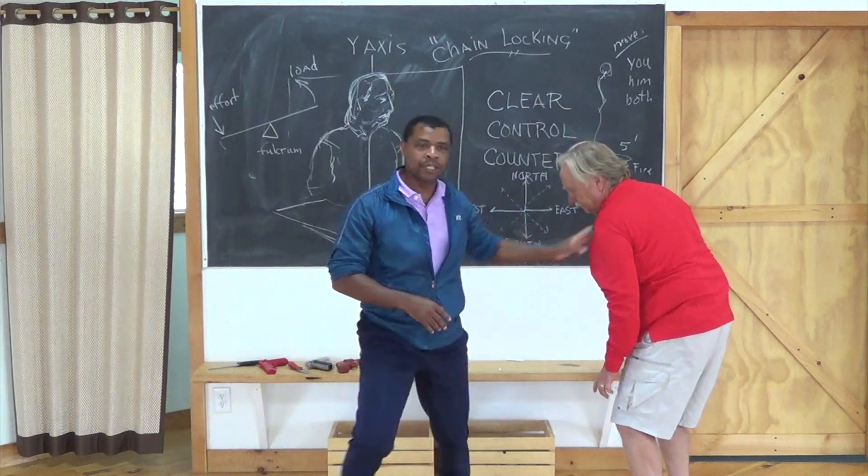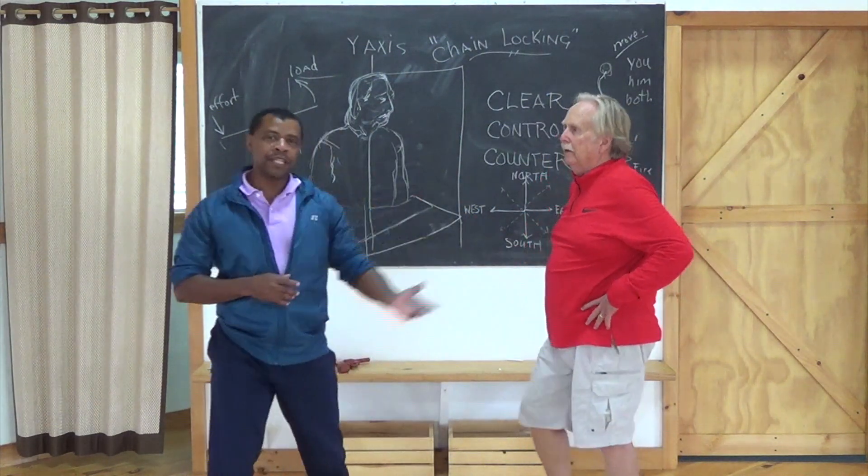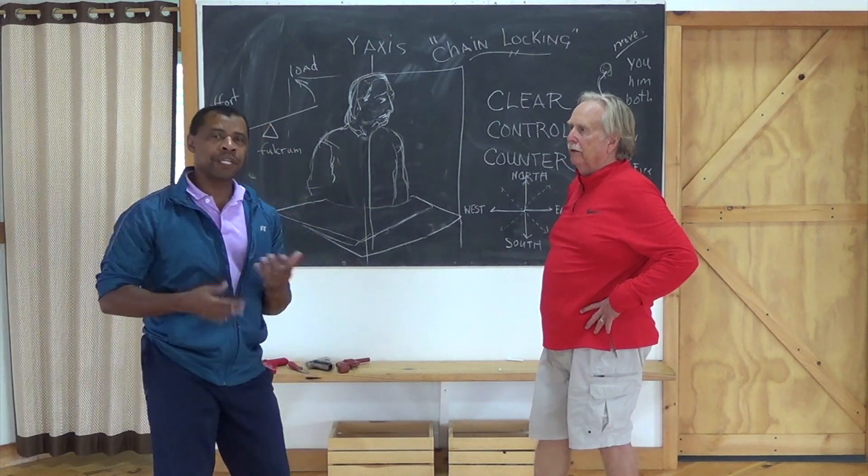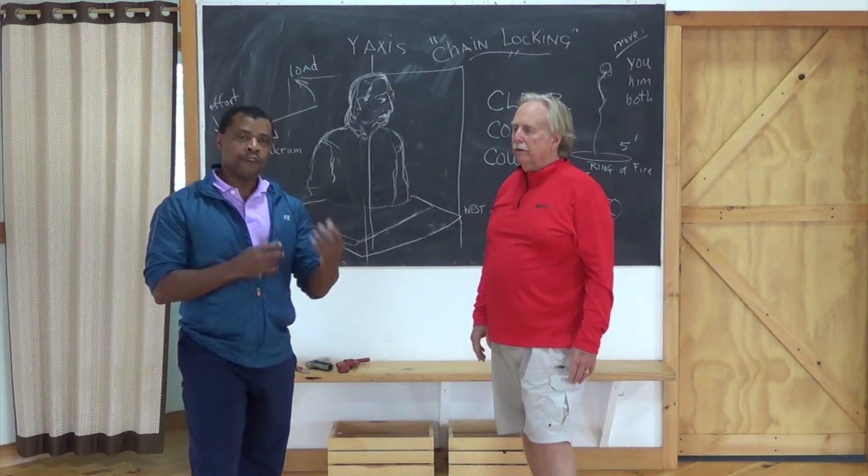So all these positions start from the knee and then extend the foot out. Knee up, foot out — and you have all these different kick options and sweeps from that position.